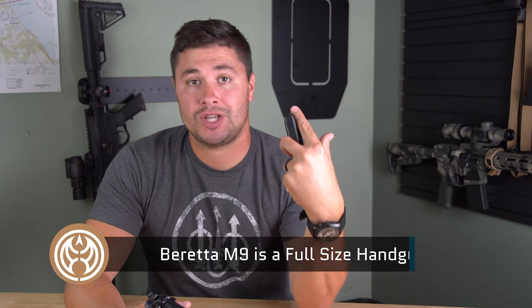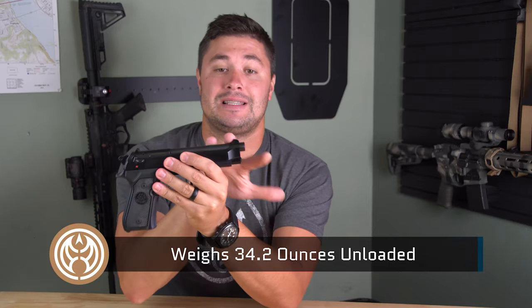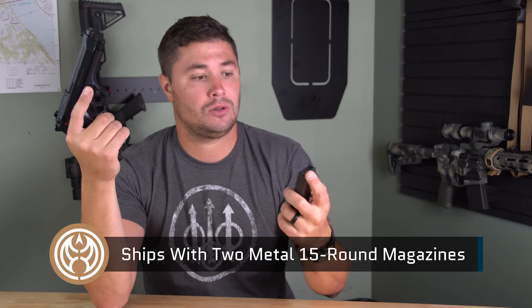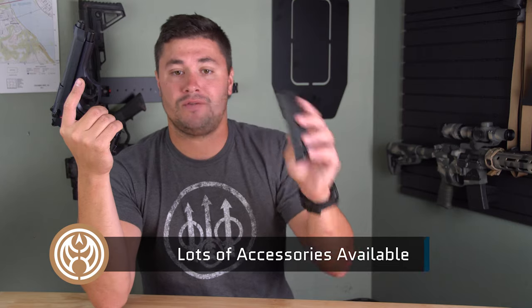The Beretta M9 is a full-size fighting handgun. It's heavier, it's got a full-size grip, a nice long slide and barrel on top. You're gonna get two mags with it — they are 15-rounders. A nice part about these guns since they've been around so long is mags are all over the place. Make sure you inspect them and make sure they're in good working condition, but you can find Beretta mags everywhere.